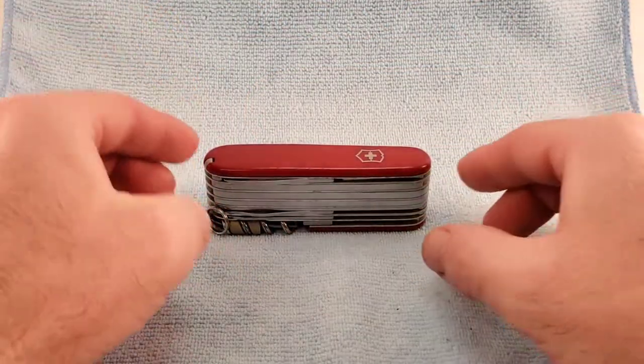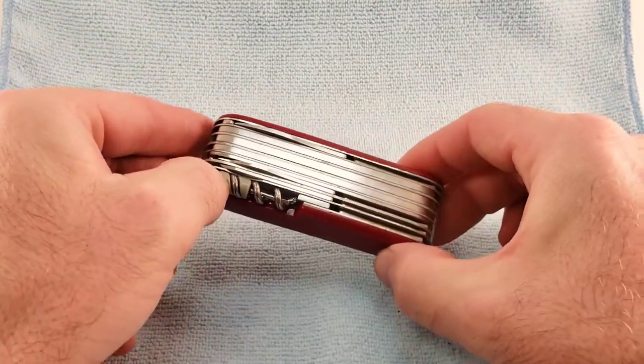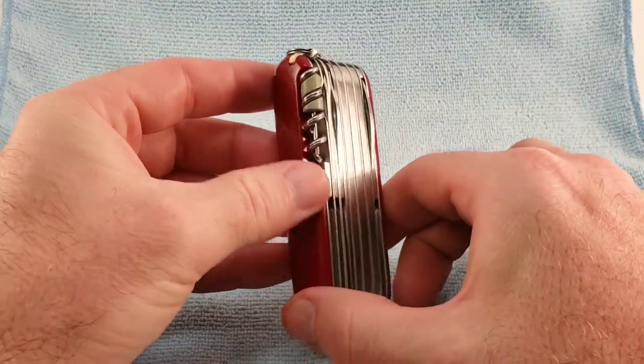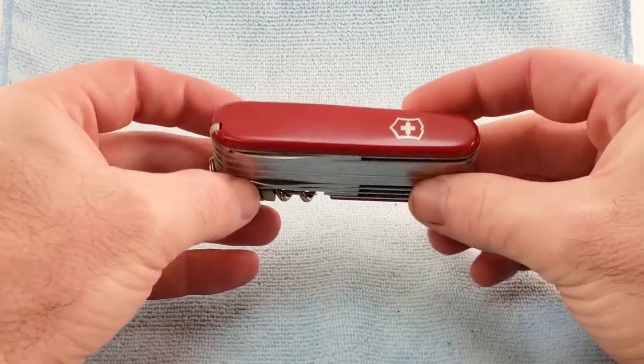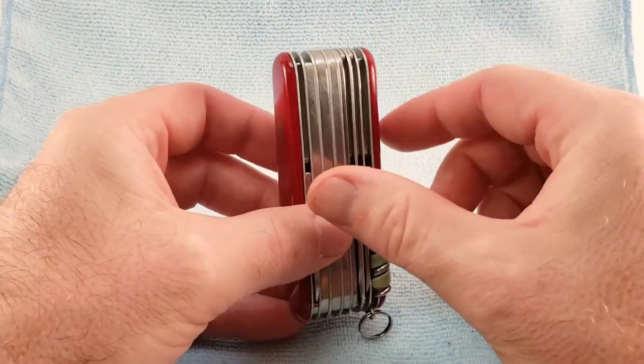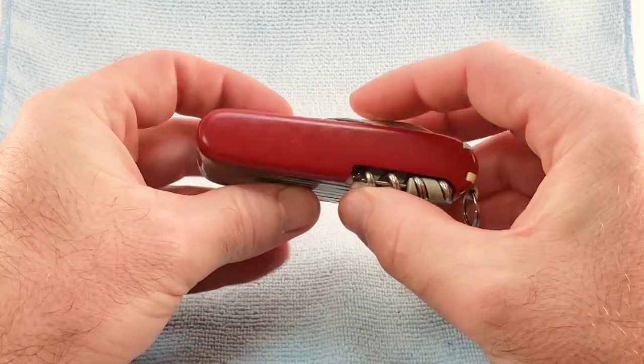The Swiss Champ was introduced in 1985 and it replaced the seven-layer Champion C as the top of the line. This is not Victorinox's largest knife, but this is 91 millimeter and it's eight layers wide. With the width it comes out to about an inch and a quarter, and we're right at about that one inch in height.